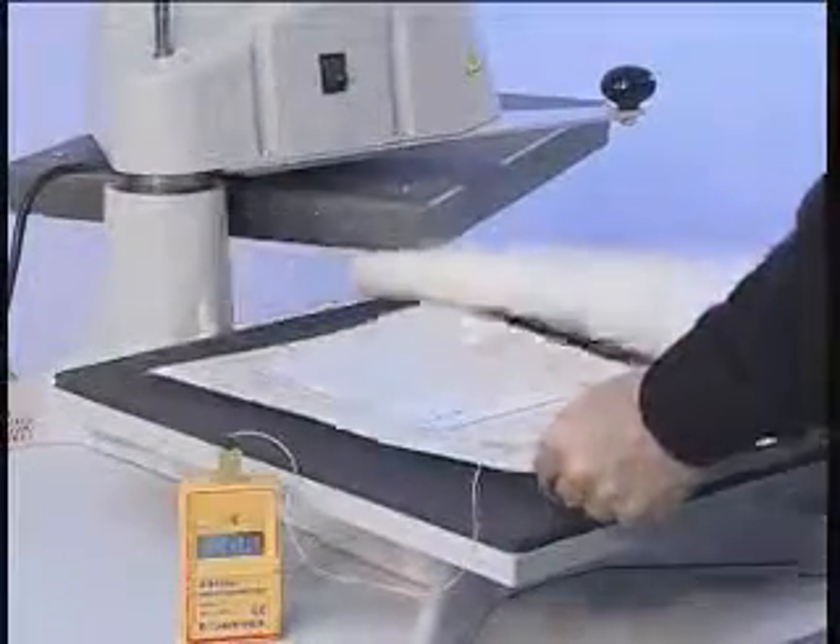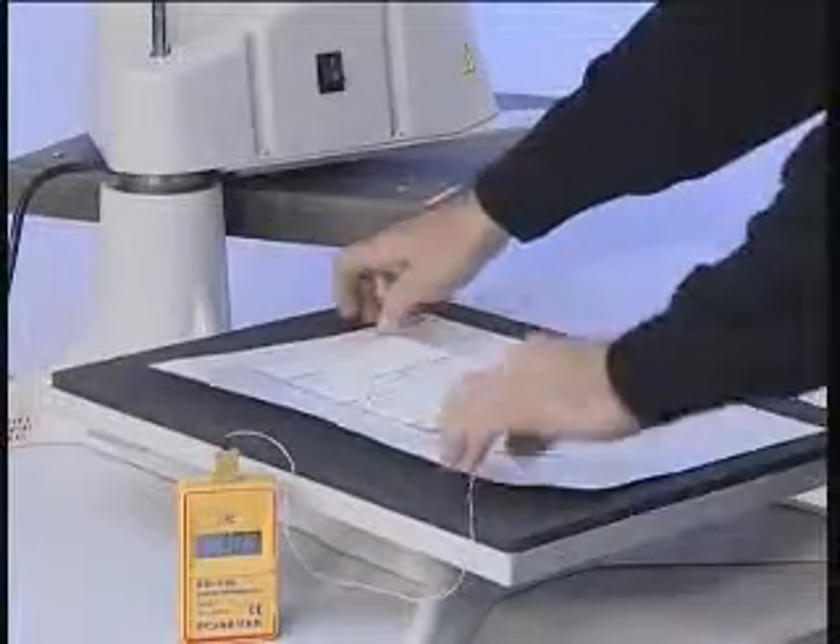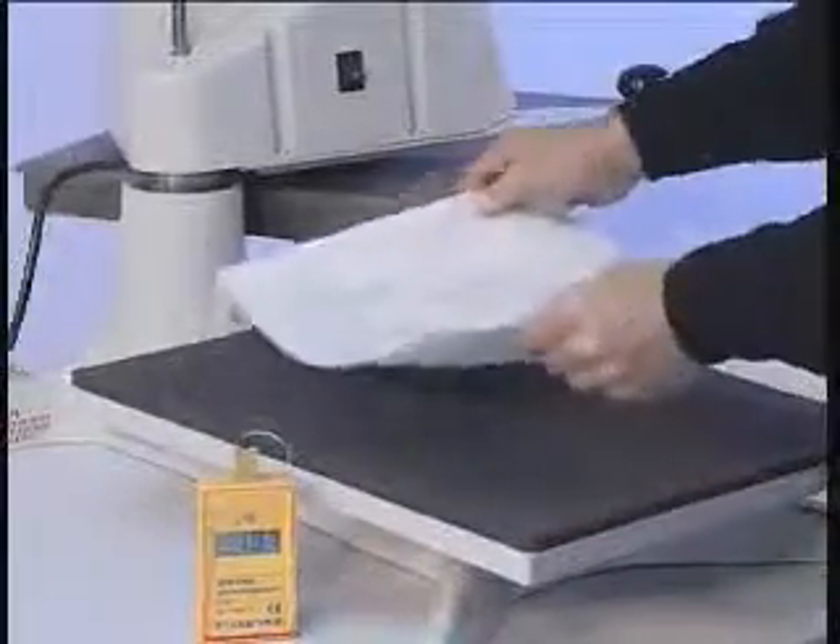Remove the silicon pad and the magnetic vinyl from the press. Let the magnetic vinyl cool down. Peel the paper warm or cold.